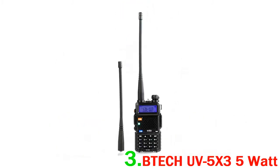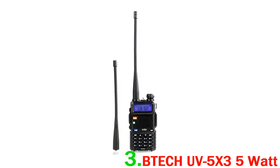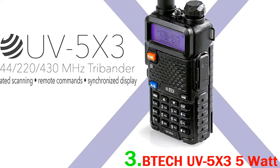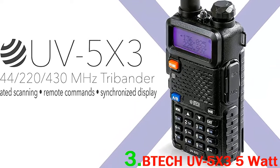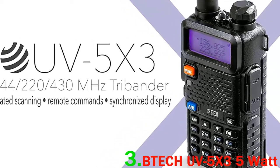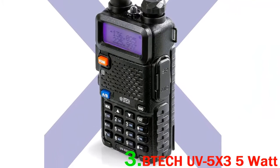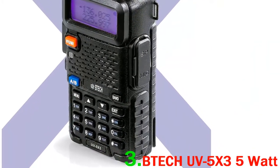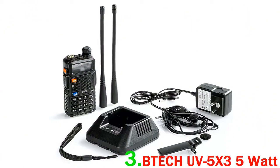It claims to be the only radio in the series with new firmware features and menu updates. These include tri-band frequency range, display sync, and DTMF remote decode. Other good features include custom scanning lists and the ability to change the memory channels and the custom scan frequency range. With this, we could scan typical business bands, which was quick and easy.